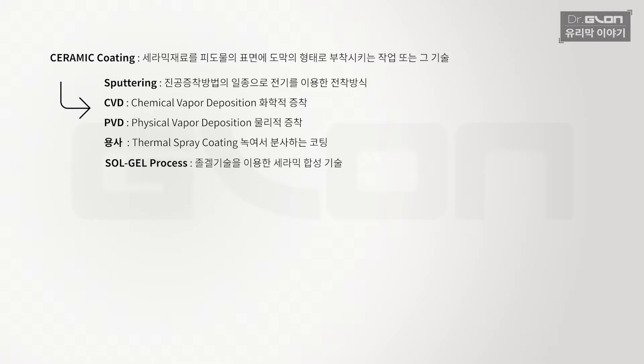그런 방식을 써몰 스프레이 코팅, 우리말로 용사라고 합니다. 이런 방식들 외에 또 한 가지가 앞서 공부했던 졸겔 방법입니다. 개념만 들어봐도 장비가 어마어마해야 될 것 같고 조건이 굉장히 까다로울 것 같죠. 거기에 비하면 졸겔 프로세스는 코팅이나 세라믹 합성 과정의 반응이 복잡하긴 하나, 진공 조건이나 아르곤 가스 같은 환경을 만들지 않아도 되는 상대적으로 편한 방식이에요. 그래서 적용이 된 게 졸겔 프로세스입니다.